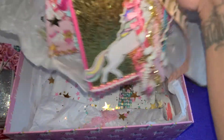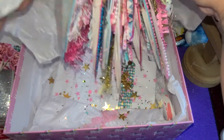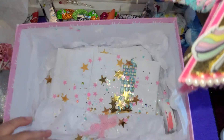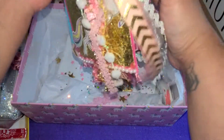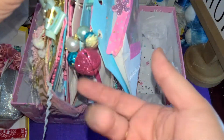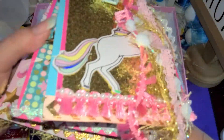Oh my gosh, this is a giant chunky monkey right here. It's huge - I'm so excited! And there's still more stuff in the box. She spoiled me so much. Oh my gosh, there's a jingly bale in here. I love jingly bales. That is so cool.